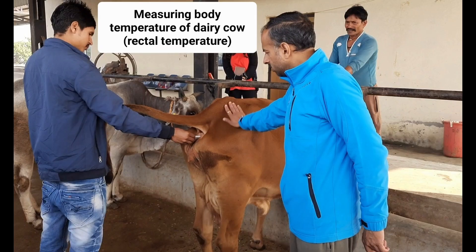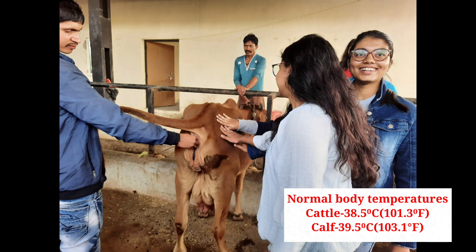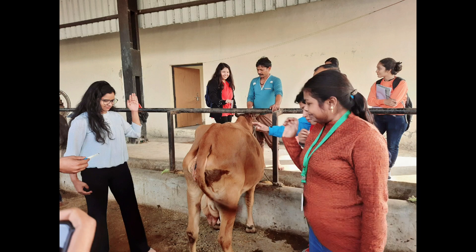Keep a firm grip on the thermometer, as the animal may defecate and cause the thermometer to come out easily. Hold the thermometer in place for half a minute, then remove, wipe, and read the temperature.